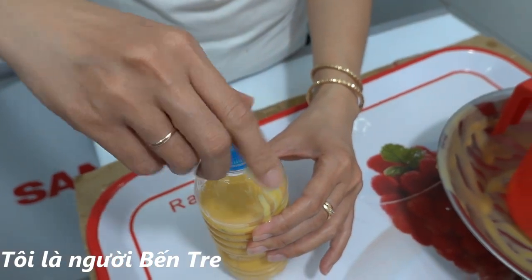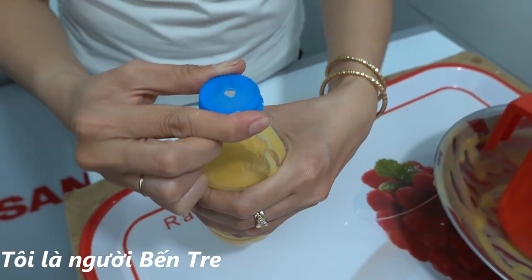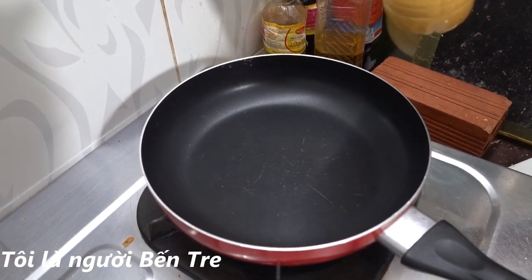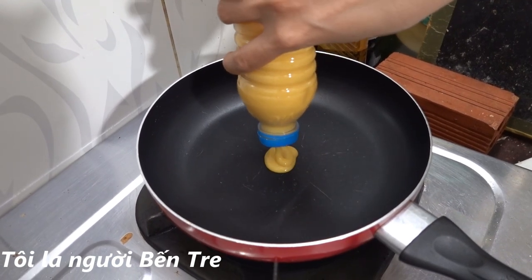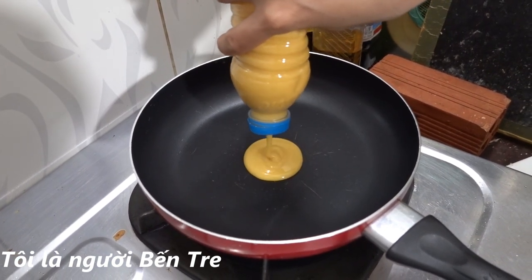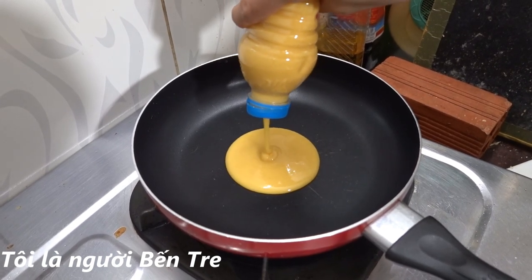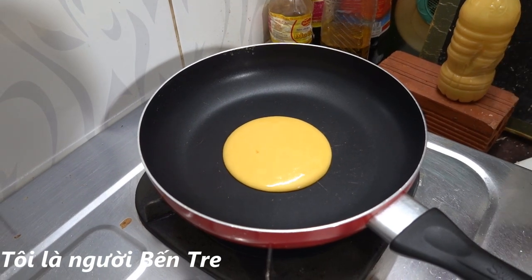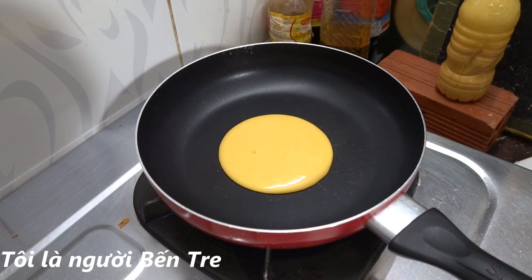Rồi mình sẽ đậy nắp lại rồi xuống dưới nhà làm bánh luôn. Mình đã bắt cái chảo lên làm nóng rồi, bây giờ mình sẽ lấy cái chai úp xuống như vậy, cho cái bột của mình chảy xuống. Mình muốn ăn cái bánh bao lớn thì mình để nhiều bột, còn theo sở thích, mình muốn ăn bánh lớn hay bánh nhỏ đó.